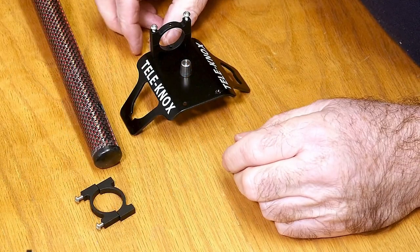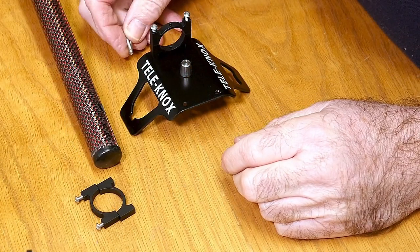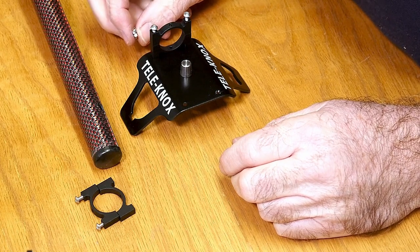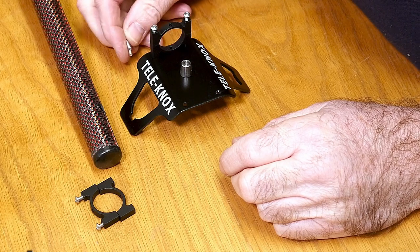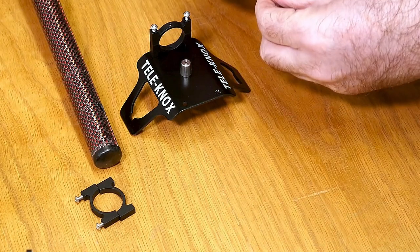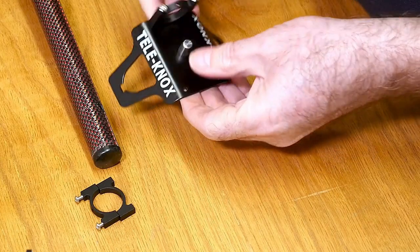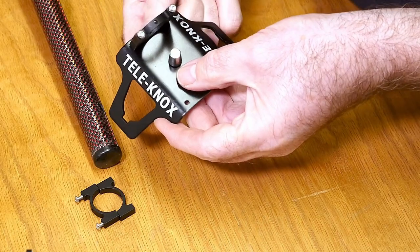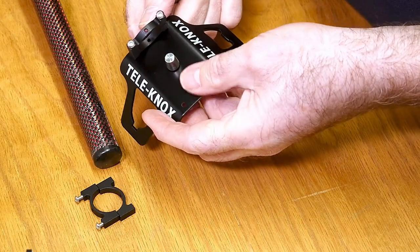Right guys, we've got the Equinox Telenox shaft stripped down there - the control box is off and the old arm cup is away. Just make sure you don't lose the four screws for the control box. The first thing I would recommend is to fit the locking nut and peg onto the base plate.